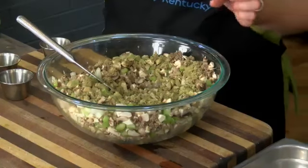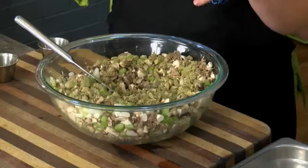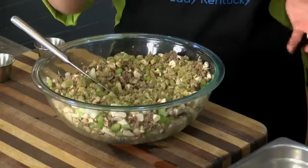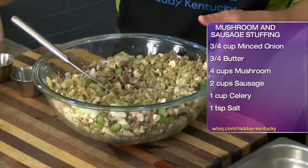We've got some thyme to add in there. And you could go with fresh herbs if you wanted — just chop up your fresh herbs. If you've got extra lying around, throw in your fresh herbs, salt, and pepper. Mix that all up.